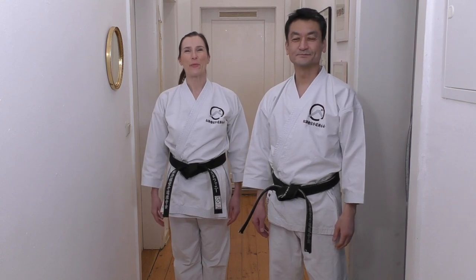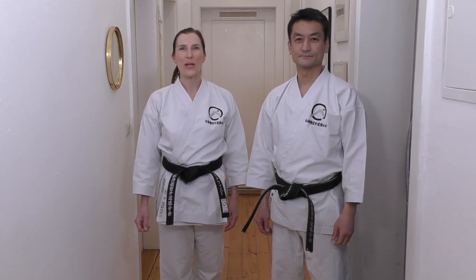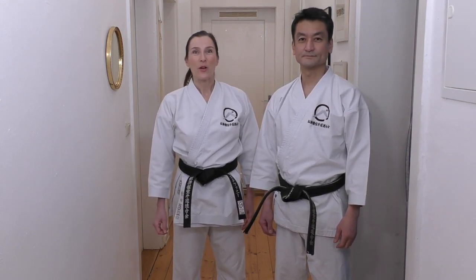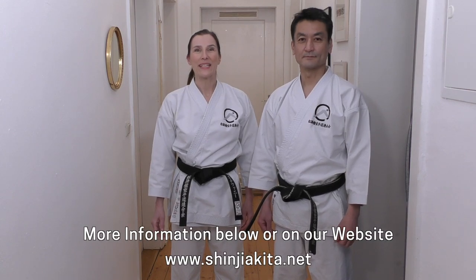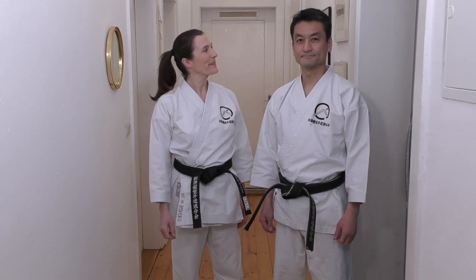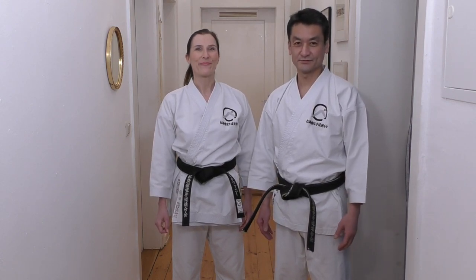Oss! Hi everyone! First of all we would like to say thank you for those who have joined Akidas Dojo and train together with us. In case you are also interested, we will continue our online trainings and live classes in the month of March, and you will find all the information and possibility to register in the video description and also on our website. We really enjoyed working together in live classes and we are looking forward to seeing you again in March.